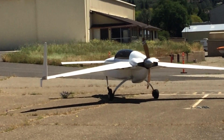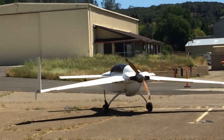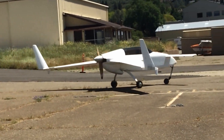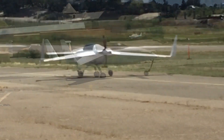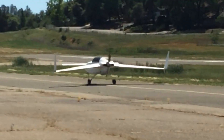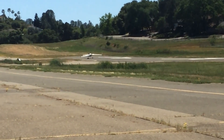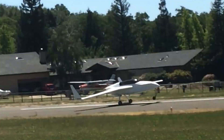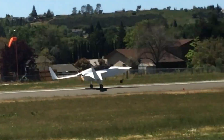The famous Burt Rutan designed the Vari-EZ back in the late 70s. It is known for being extremely efficient, able to fly long distances on very little fuel. Powered by only 100 horsepower, this airplane can carry the pilot and passenger long distances using relatively little fuel.